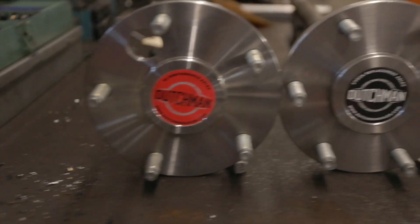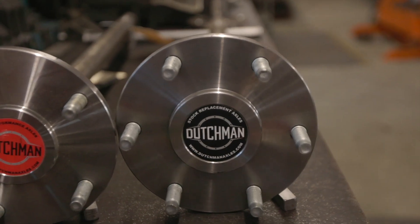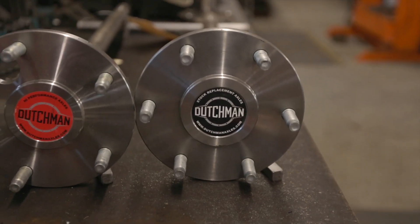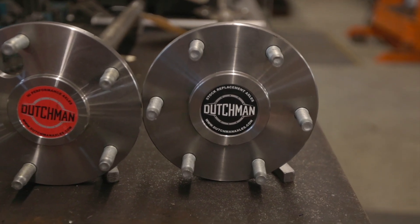On our c-clip axles we can sometimes do up to three patterns. There's no access hole or anything like that getting in the way. The rule from earlier still applies though — we can't do a five-lug and a six-lug pattern on your axles, it just doesn't fit.